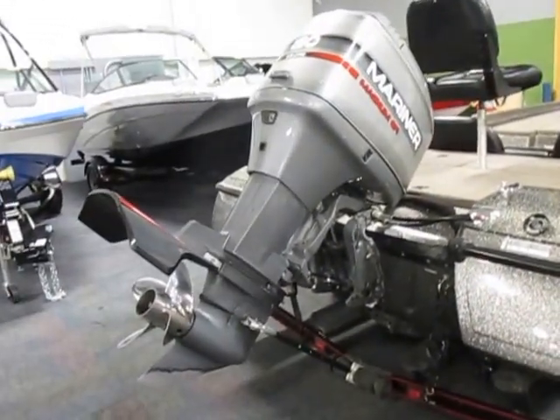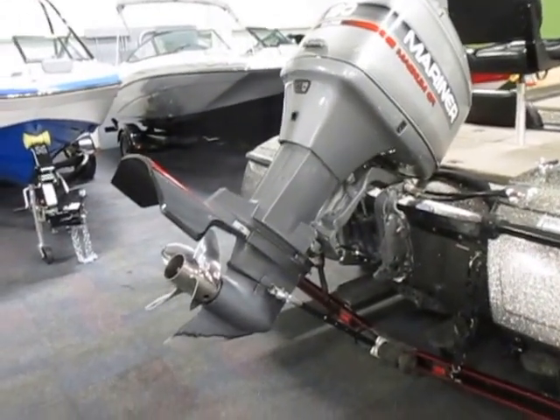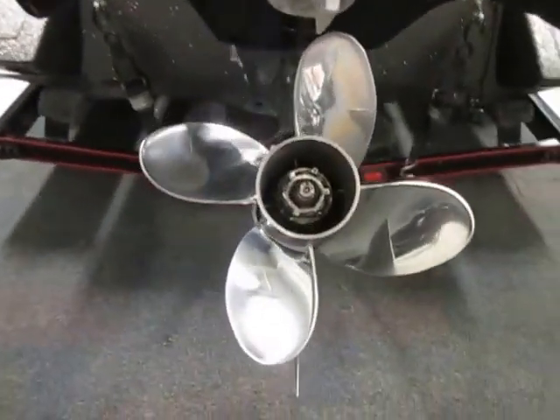This boat is powered by a Mariner Magnum EFI 150 horsepower outboard engine. It has a Trophy Plus stainless four-blade prop.